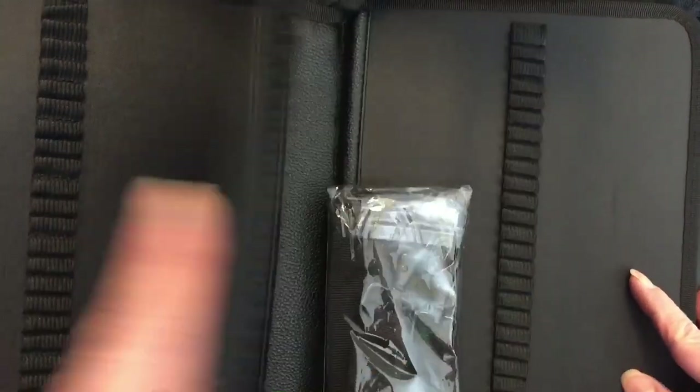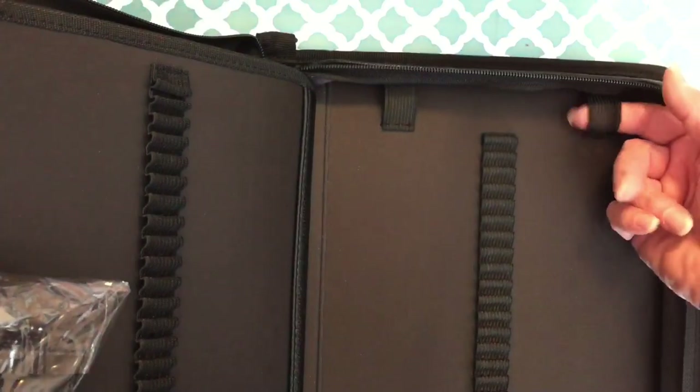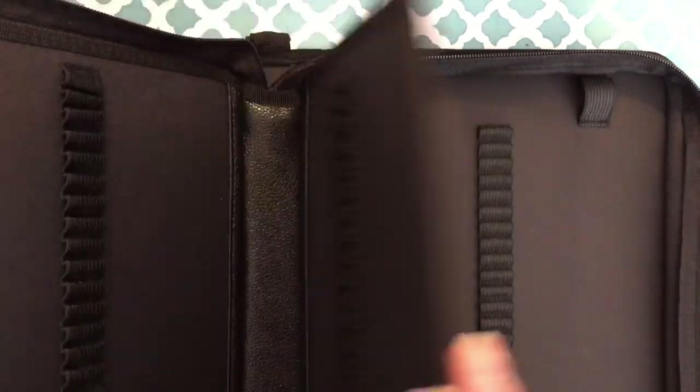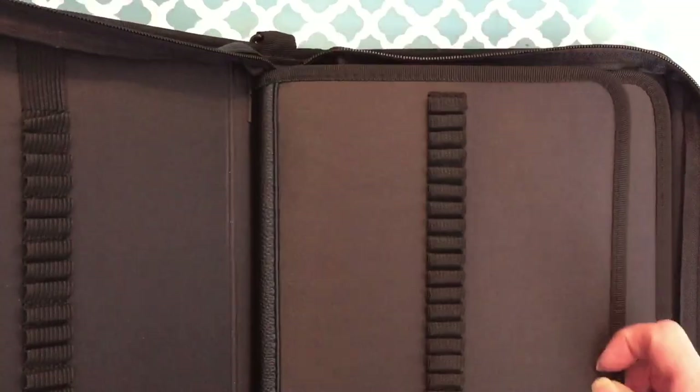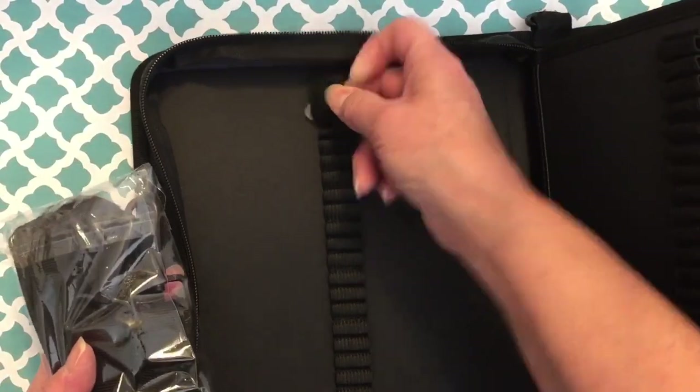All of the slots are individual. So you have 1, 2, 3, 4, 5, 6 pages. And then here there are more elastic tabs. You could put erasers in there, whatever you need. On this end there's one here too.